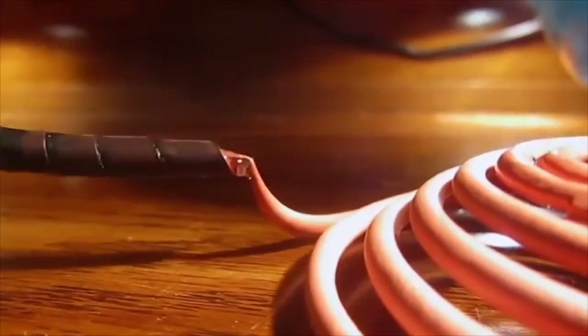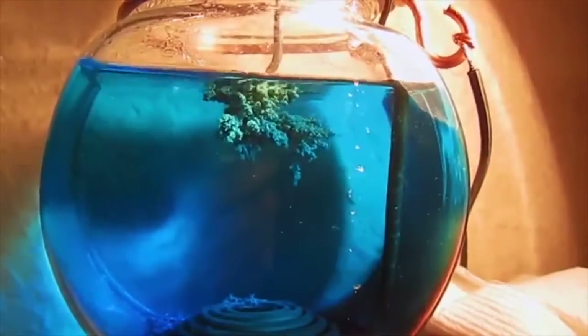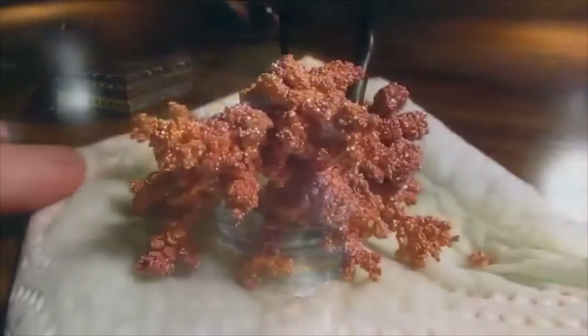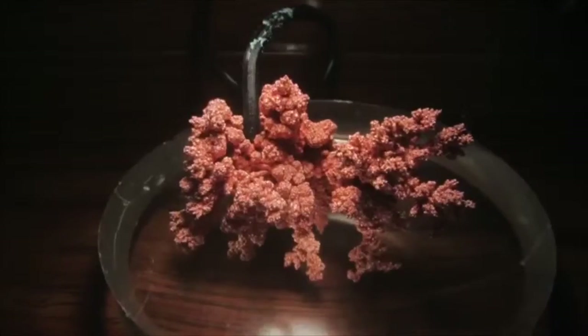I had to cut this one short because my anode was about to break, so I decided to take the crystal out of solution. When you take it out, you must immediately put it in water to get rid of the extra copper sulfate solution, and then place it on a paper towel to dry.